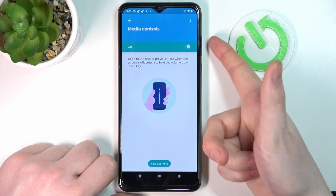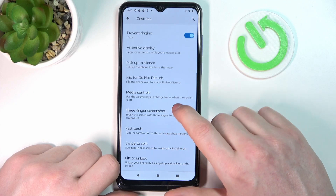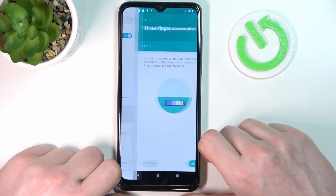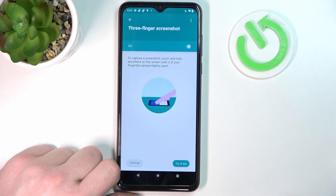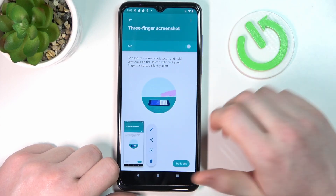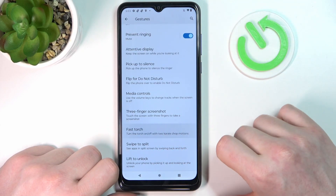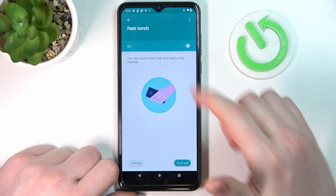Media Controls — if you enable it, you can control media playback on YouTube or any player using the Volume Up, Volume Down, and Power keys. Then there's Three Finger Screenshot — enable it and use three fingers on the screen to take a screenshot quickly.